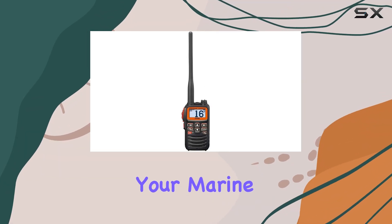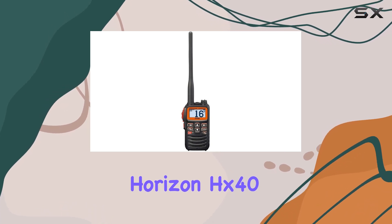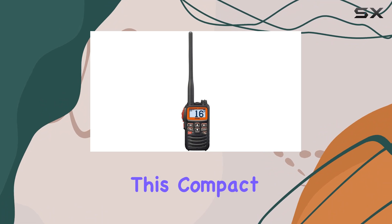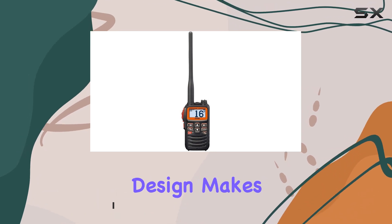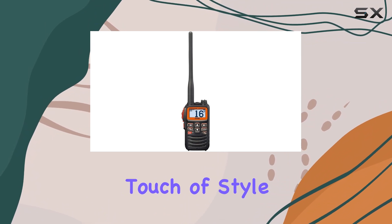Looking for the perfect companion for your marine adventures? Look no further than the Standard Horizon HX40 handheld marine VHF transceiver with FM band. This compact powerhouse boasts six watts of power, ensuring clear communication even in challenging conditions. Its ultra-compact design makes it easy to carry and store, while the sleek black color adds a touch of style to your gear.